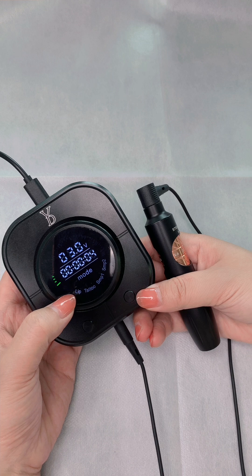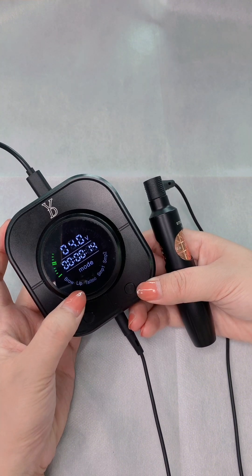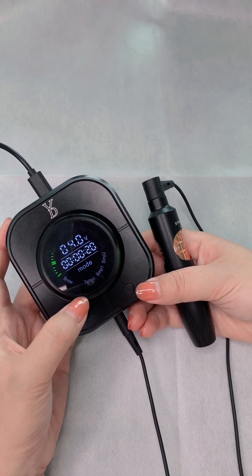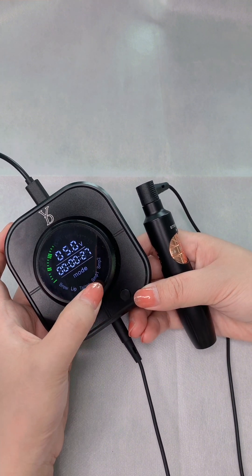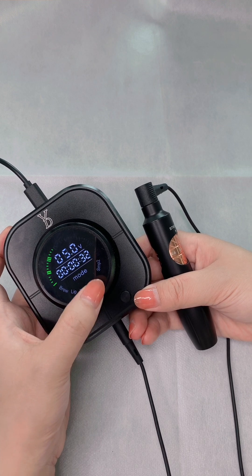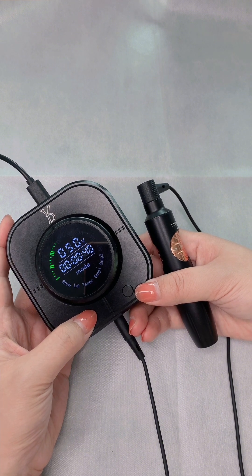Now let's start. The mode shows 'BROW' and you can do hair stroke brows, nano brows, and powder brows. Also eyeliner — you will use this mode. Click the right button again and you can see it's 4 volts for lips. Click again and it's 6 volts with a 2-minute time. Then check SPM 1, which is scalp, and SPM 2, which is short line.